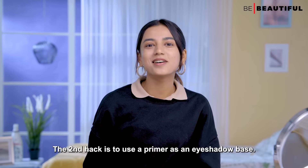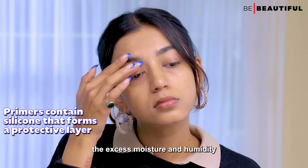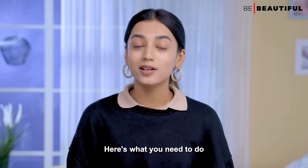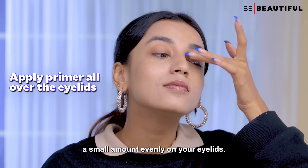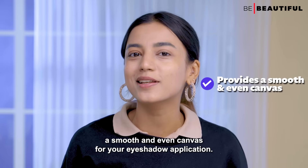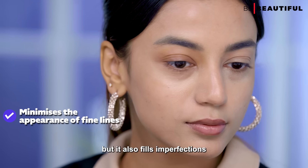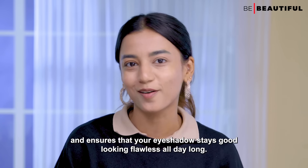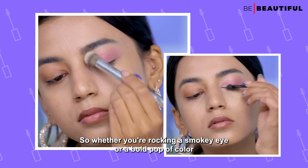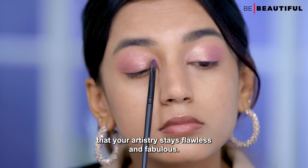The second hack is to use a primer as an eyeshadow base. In monsoon, primers act as a protective shield against the excess moisture and humidity that can wreak havoc on your eyeshadow. Grab a blurring primer and gently apply a small amount evenly on your eyelids. This provides a smooth and even canvas for your eyeshadow application, minimizes fine lines, fills in imperfections, and ensures that your eyeshadow stays put looking flawless all day long — whether you're rocking a smoky eye or a bold pop of color.